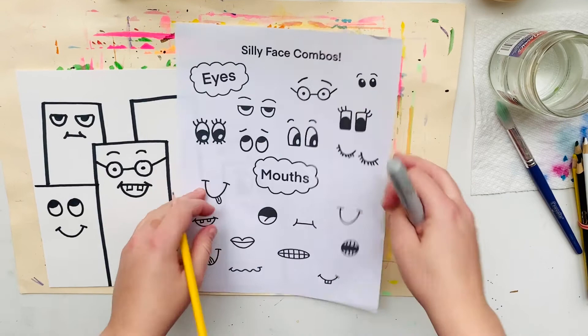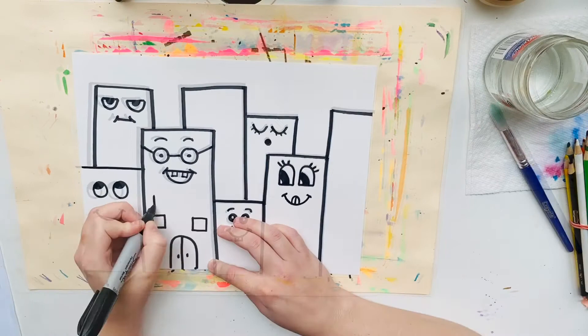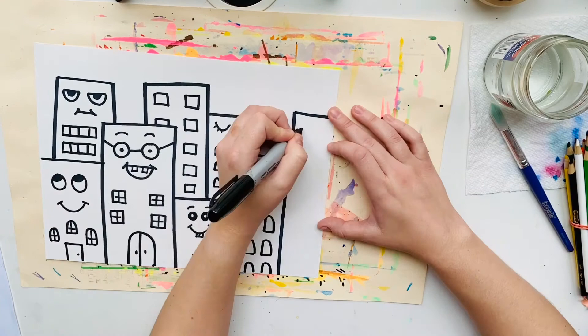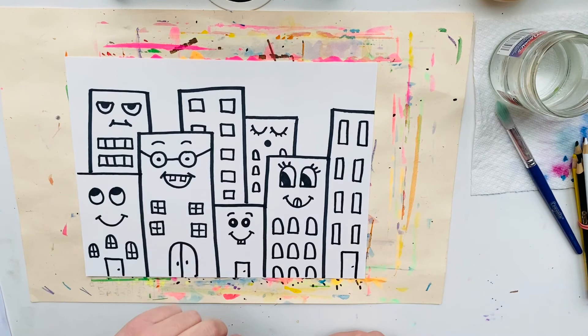After finishing the silly faces, the next step is to add windows and doors, because no building is complete without windows and doors. After you finish drawing all of your windows, doors, and faces on your buildings, put this away because we're going to save the next part. Part two is all about coloring with crayons — we'll do that next class.